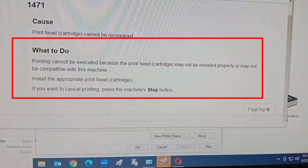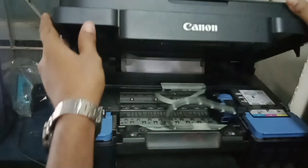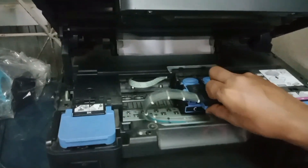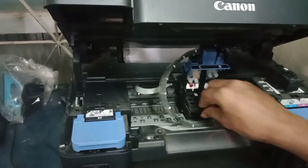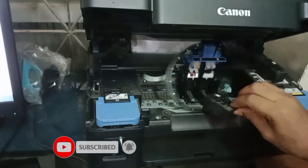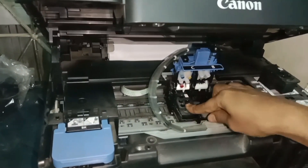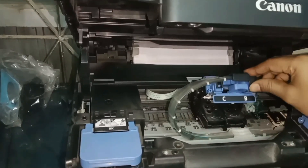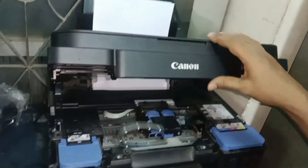We get the instruction from here. We remove the printer cover and see the ink cartridges. We press and turn to remove the ink cartridges, then install them again. Close the cover and close the panel.